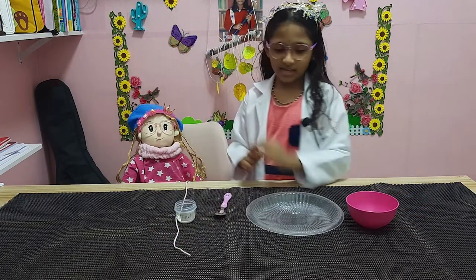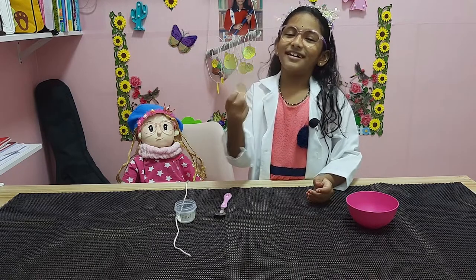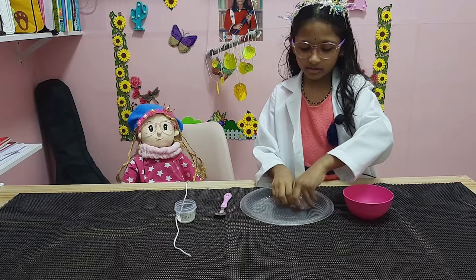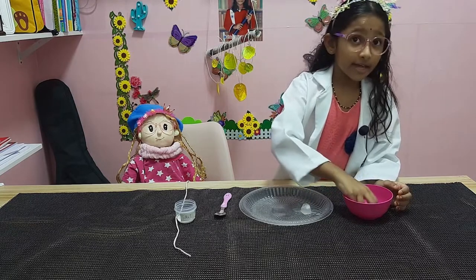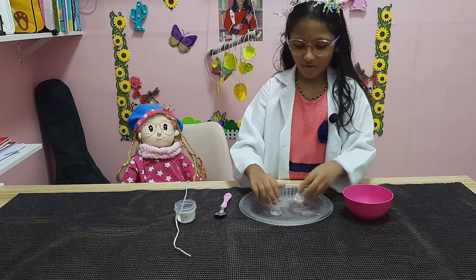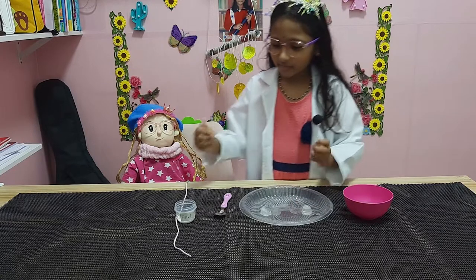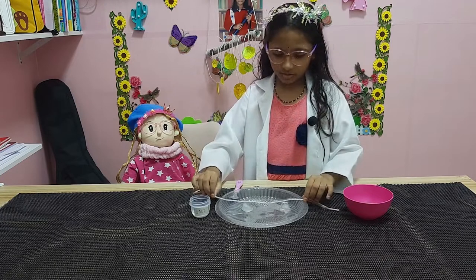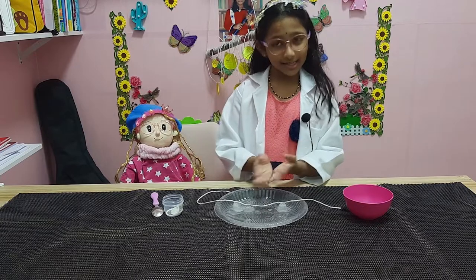Should we start now? Yes! Okay. We take the ice and put it on top, on the plate. We take four ice cubes. Let's put the string under the ice — you need to put the string under the ice like this.